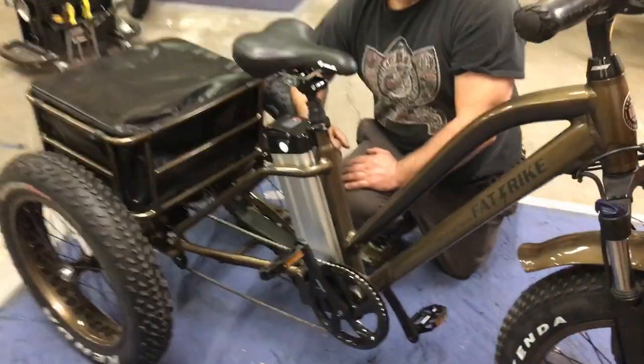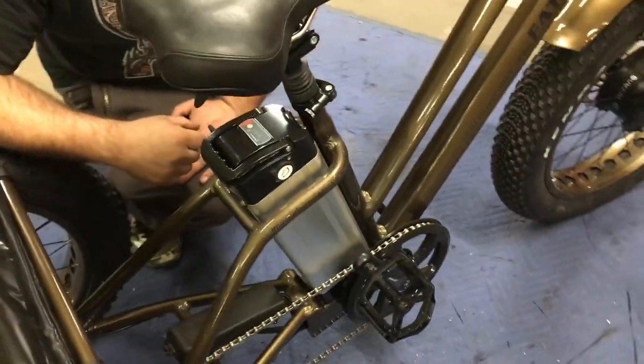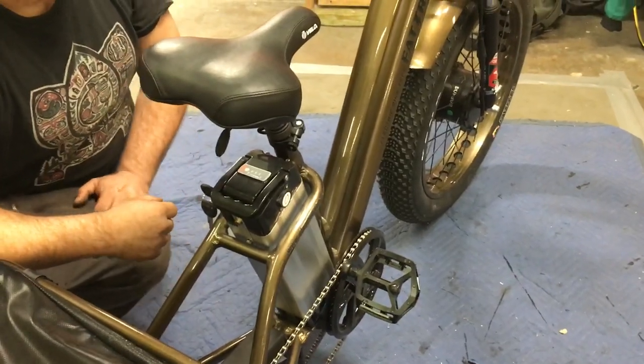We're here today with an electric fat trike and we're going to go over some of the basics of the battery, the battery charger, and turning the screen off and on.